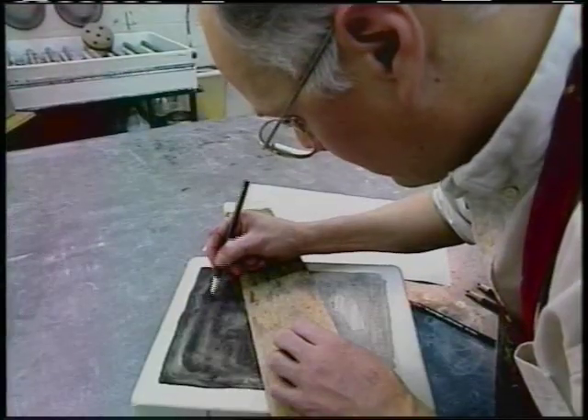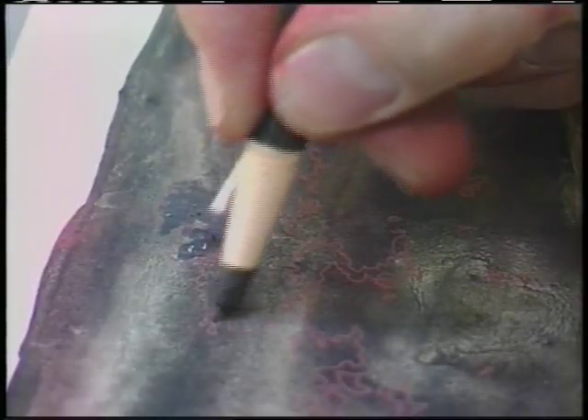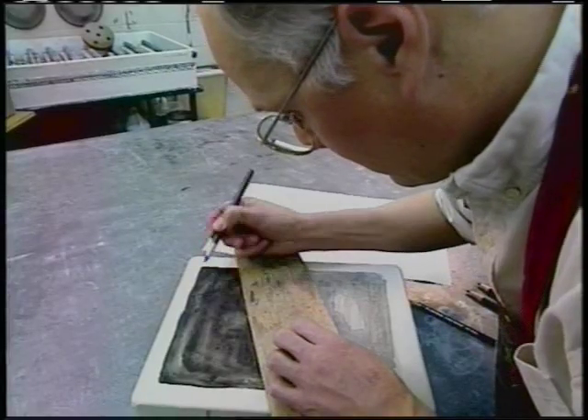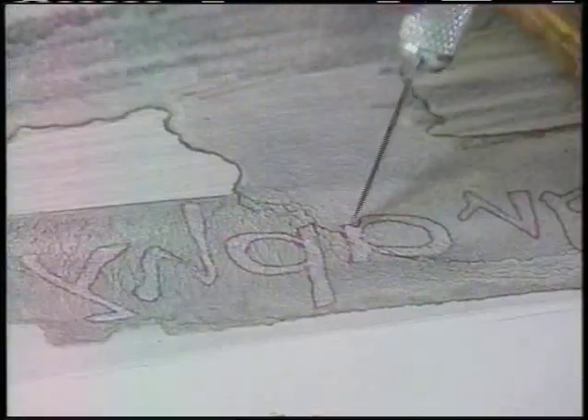Lithography allows the artist to draw freely — in this case with a greasy lithographic pencil. He could also use lithographic chalks or crayons. Because the skin contains enough oil to cause a mark on the stone that will print, a small wooden bridge rests on the stone to prevent any contact between the stone and the artist's hand. The artist can also scrape the stone to bring out highlights.